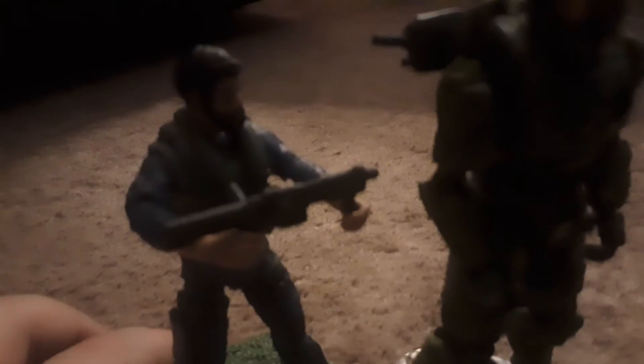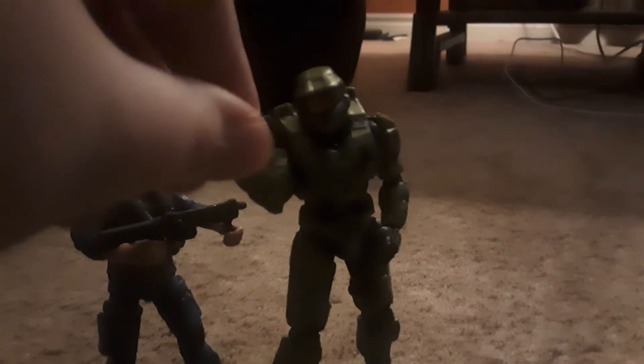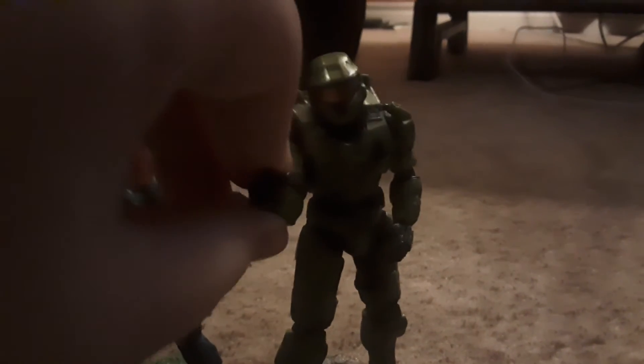That's the Halo figures. They also have these cool guns and a lot of articulation. I'm only gonna show you Master Chief's though. We got a ball joint at the head, shoulder movement, wrist, and hand. Moving down to the legs — the whole leg itself can move, the knee, and also the foot. You can twist it, though it's very hard to move for me.